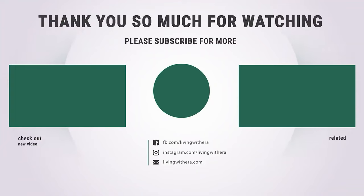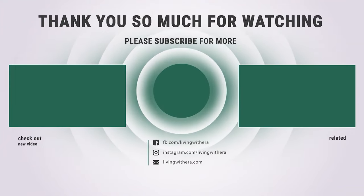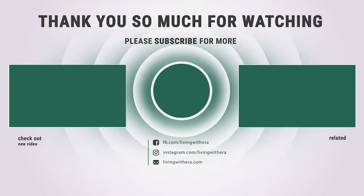Thanks for watching. Hope you have no doubts about the six best lawn aerators in the market. If you enjoyed this, make sure to like and subscribe. Drop a suggestion in the comment box if you think we can do better.